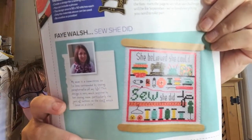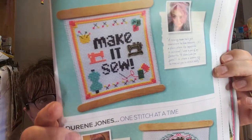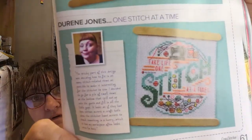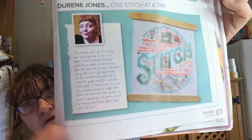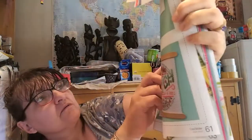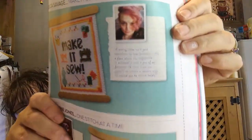Then we've got Stitch Back in Time - what they used to stitch years ago. Then we've got Ready Steady Stitch - people showing what they've made. Quite nice. 'She Believed She Could So She Did' - I've seen these patterns all over Instagram, people doing them. And 'Make it Sew'. And 'Take Life One Stitch at a Time' - that's Dureen Jones. And Jessica Savage up there, she does it. There was Faye Walsh on the back.